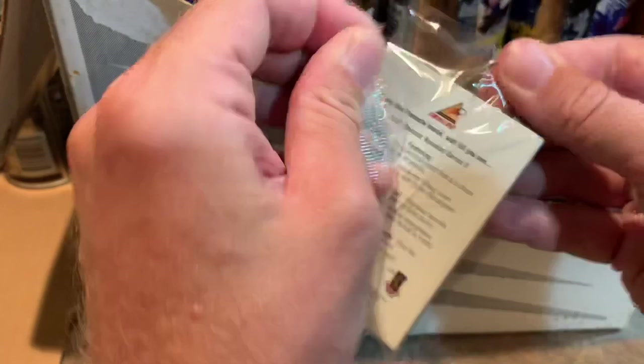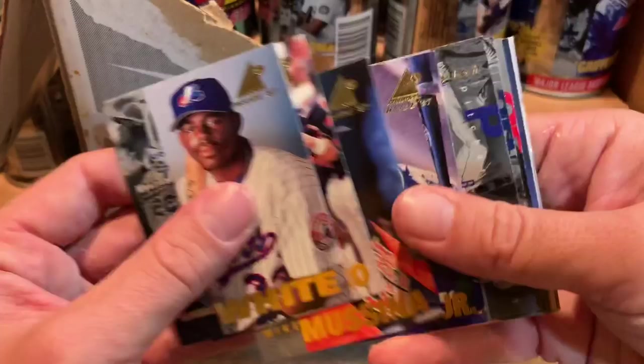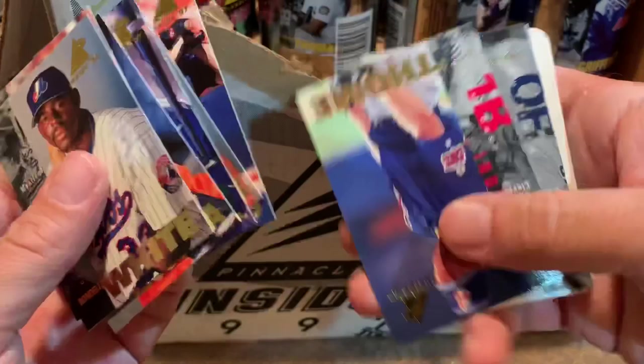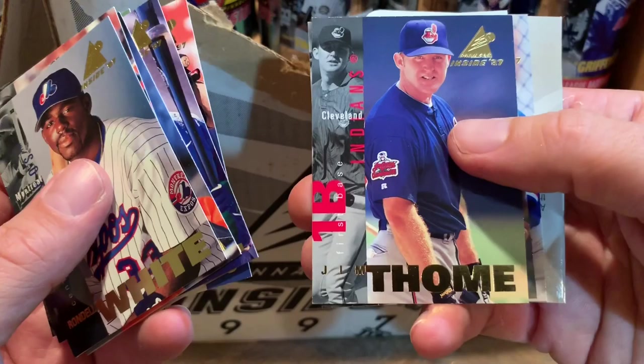Our next pack of cards from this can — Rondell White, Rafael Palmeiro, Mike Mussina Hall of Famer, Ken Griffey Jr. I'm sure some folks have probably never even seen these cards before. Chipper Jones, Jim Edmonds. There's a little bit of a '95 Fleer vibe with all the text on the front, but at least the main picture is not obstructed by stats all over their faces like in '95 Fleer.